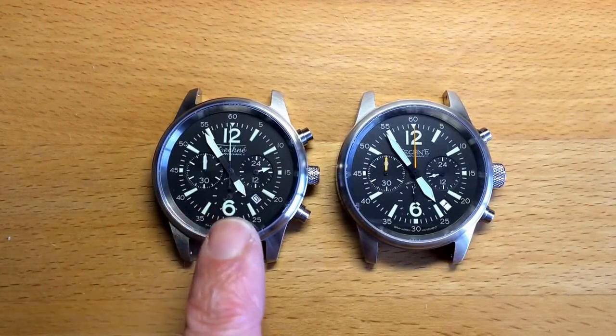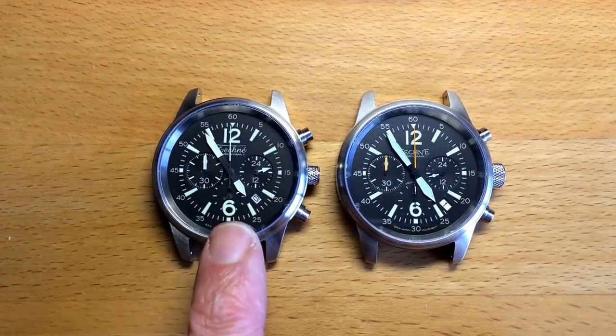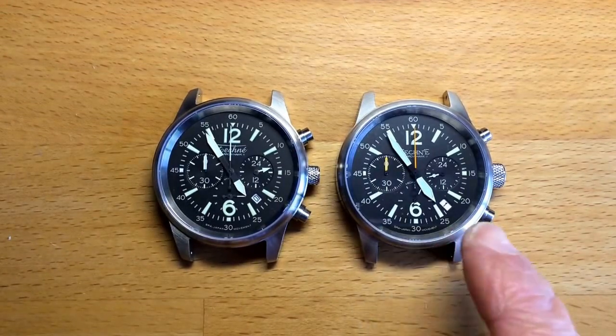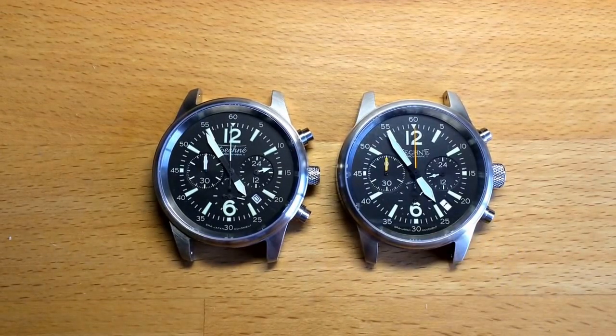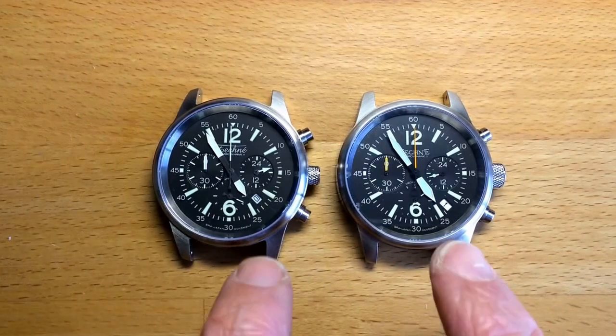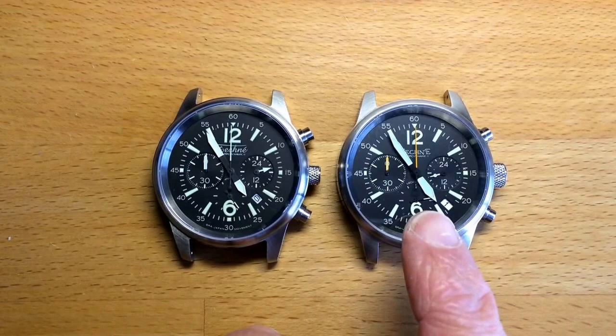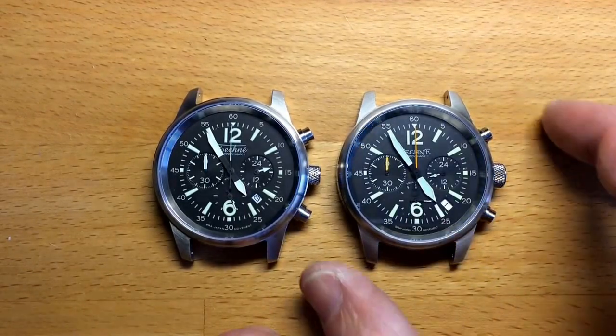The Echo will last much longer in terms of battery life. Even though the Classic had a mechanical device for returning the hands, it still uses a lot of power with the chronograph because it counts a fifth of a second every tick.